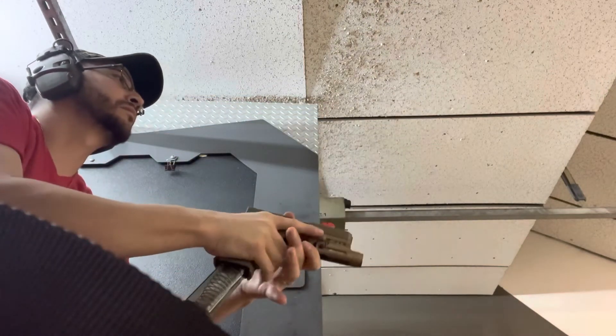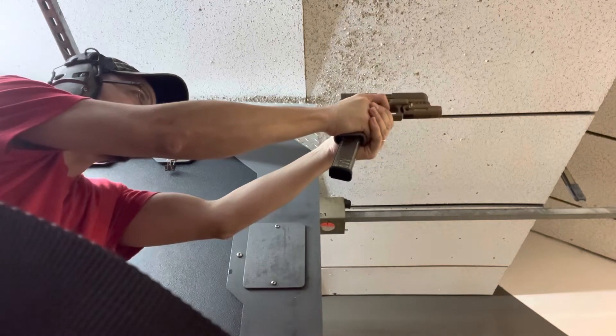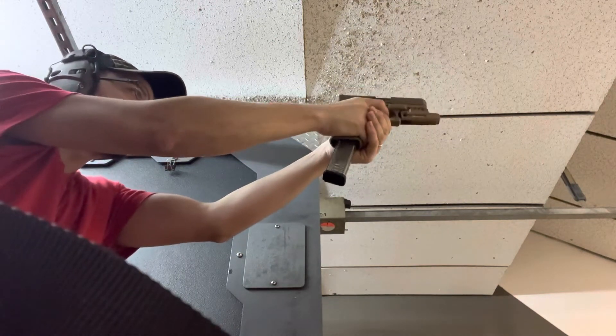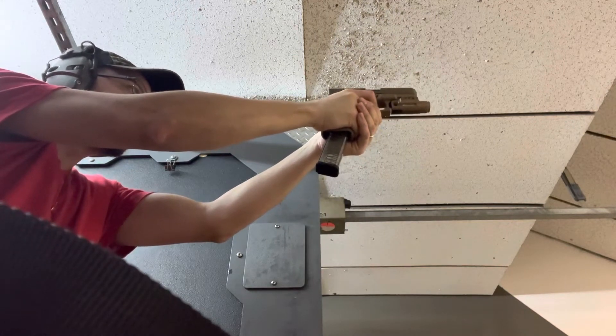The extending mag from ETS worked flawlessly on this Glock 19X. I'd also like to add that the Cronhawk tactical light from Amazon that I got a while back held on pretty good throughout all of this.